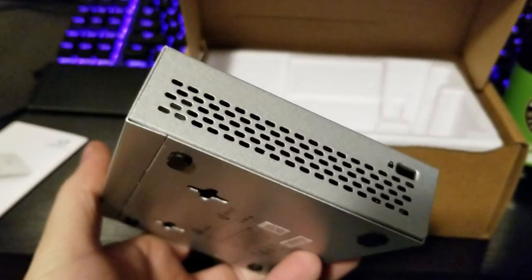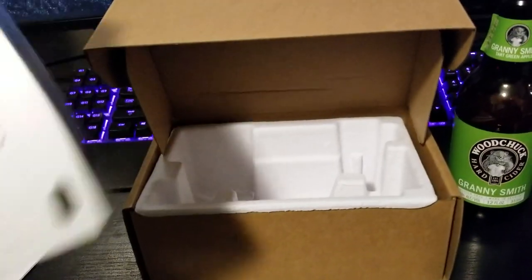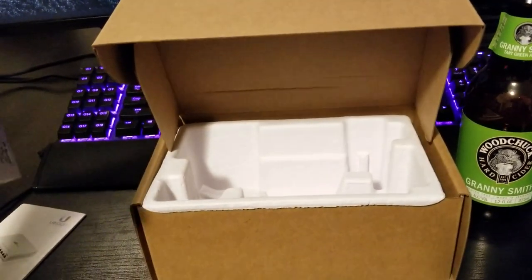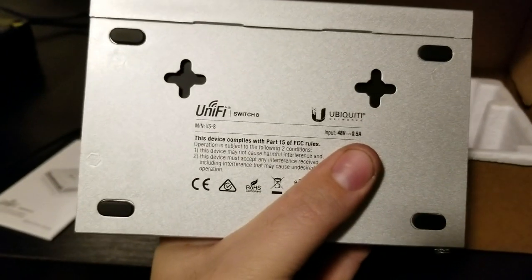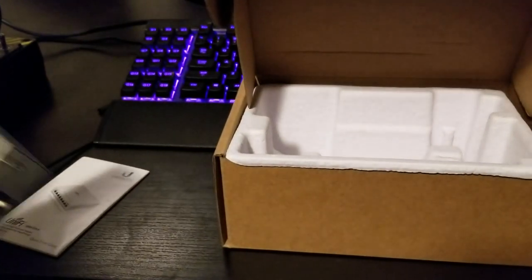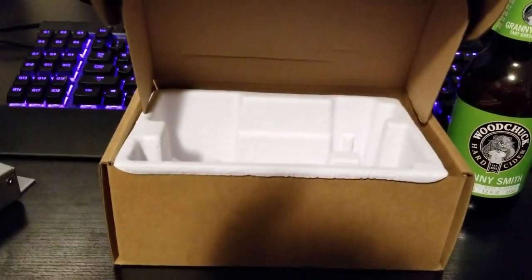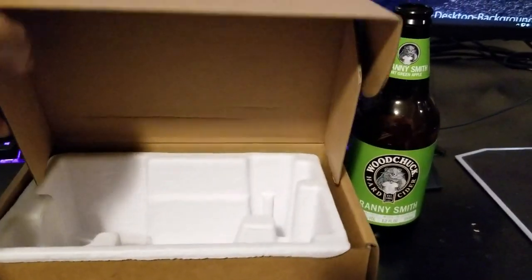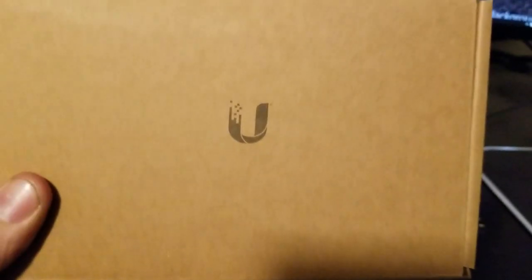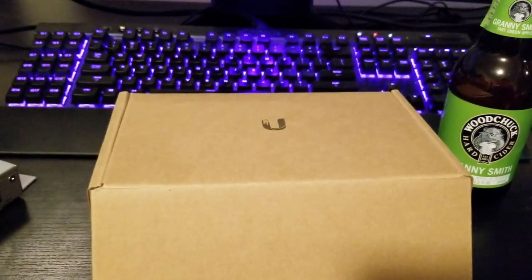That's it — any questions, put them down below. You also have mounting positions here, so if you want to wall-mount this you've got holes for that. That was the Ubiquiti US8, part of the UniFi line from Ubiquiti. Have a good one and thanks for watching!